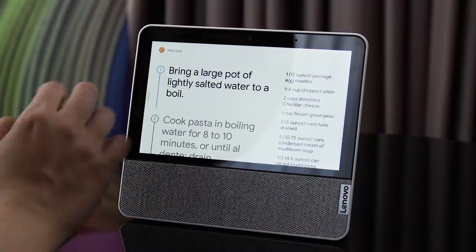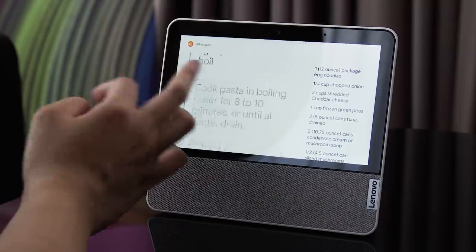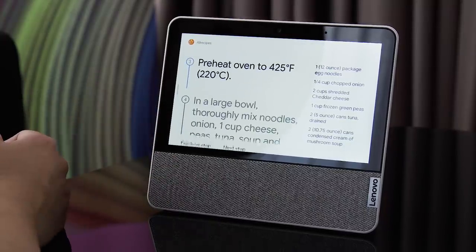Because you're most likely going to put this in your kitchen next to your stove, for example, we pulled up a recipe via the AllRecipes app and were able to go through the steps just by asking Google to move forward or tell us what the ingredients are, so it's really very handy to use.